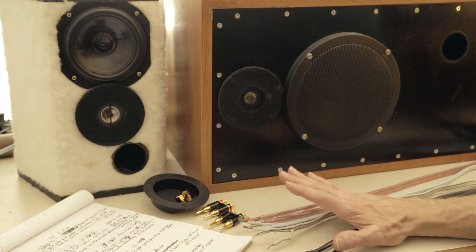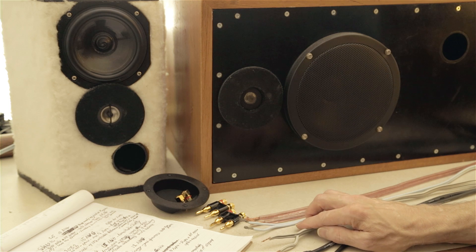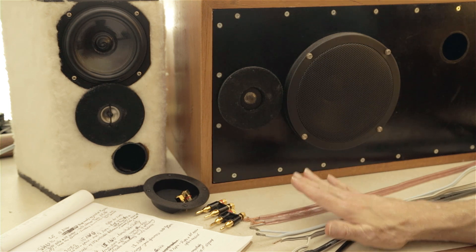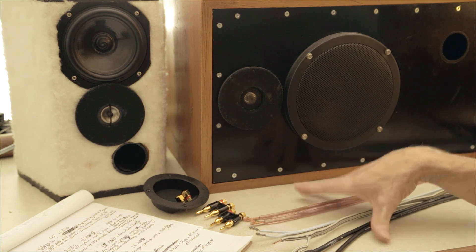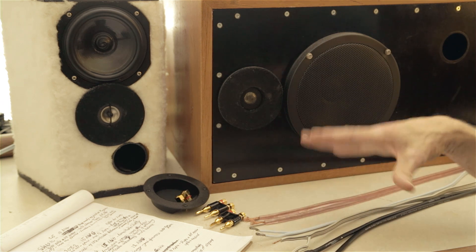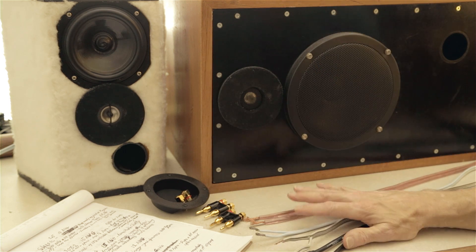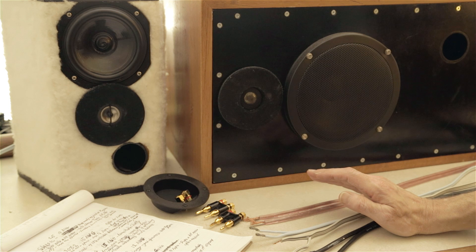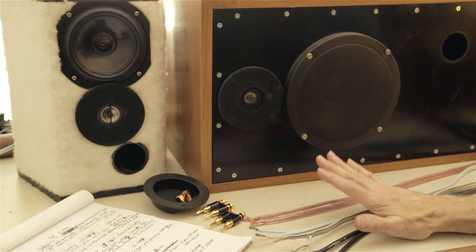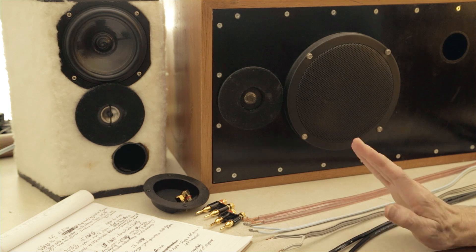First qualifier: this difference is not going to be gigantic — it's relatively small compared to other differences I've heard in systems. For example, with each CD player upgrade I've made there's been a very easily noticeable difference. Similarly, I have three Rotel amplifiers, all 50 watts a channel, all around $300–$500, and there are very significant differences between them. Those differences are more significant than what I'm hearing in speaker cable.